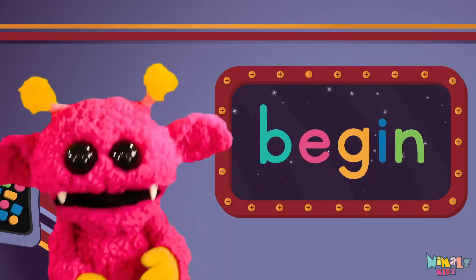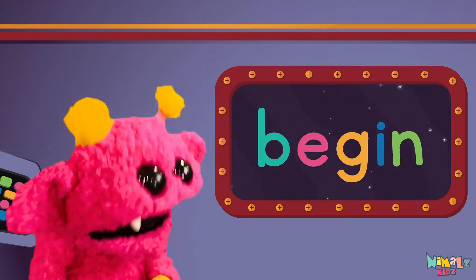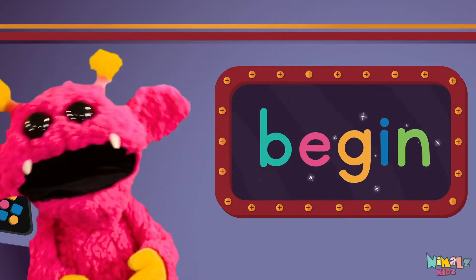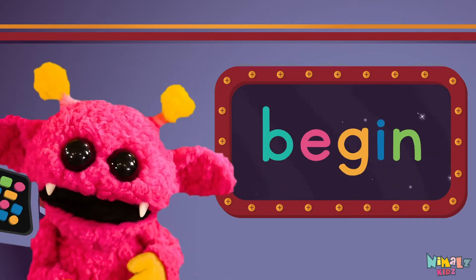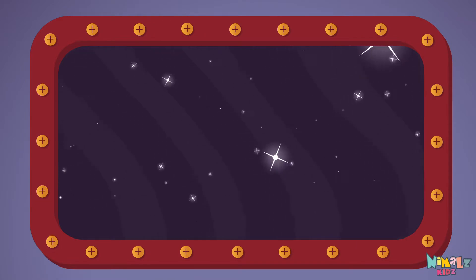Sight words are what I need to learn how to write and read. Sight words make me smart when I know them all by heart. Let's learn a new sight word now — we're going to learn the sight word begin!